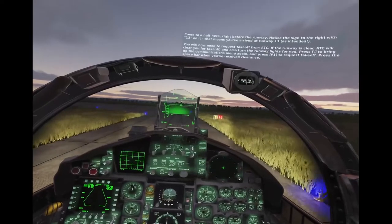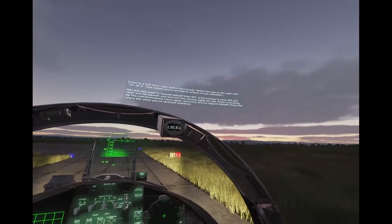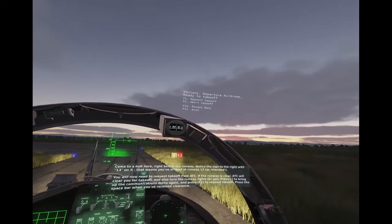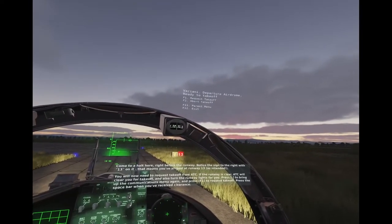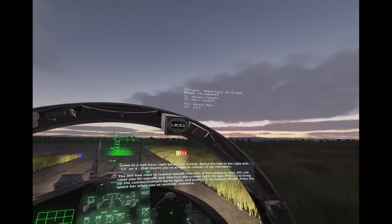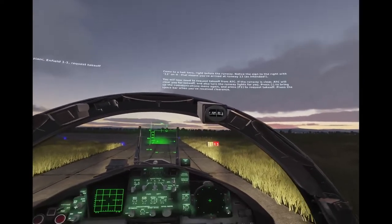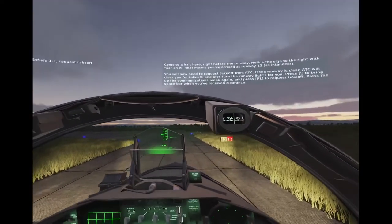Come to a halt here, right before the runway. Notice the sign to the arrival is 13 on. That means you've arrived at runway 13, as intended. You'll now need to request takeoff from ATC. If the runway is clear, ATC will clear you for takeoff, and also turn on the runway lights for you. Press backslash to bring up the communications menu again, and press F1 to request takeoff. Press the spacebar when you've received clearance.